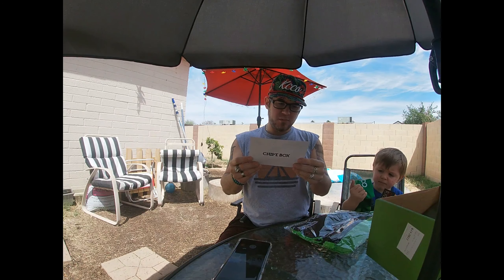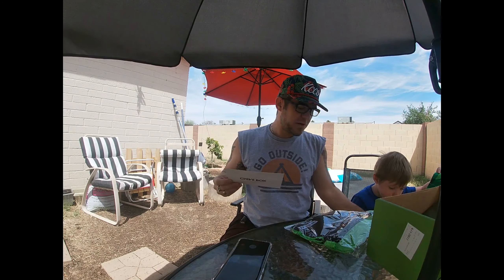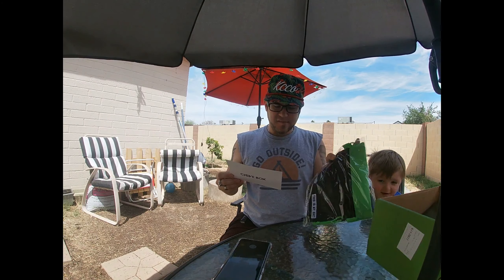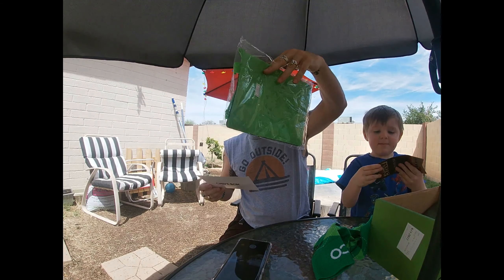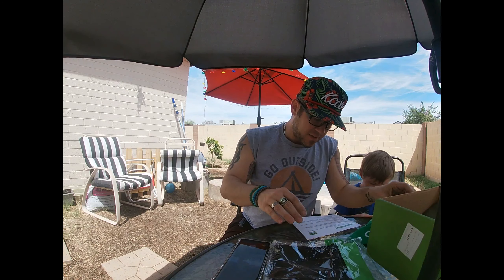So there's a KCCO windbreaker, KCCO argyle socks — that's what my son's ripping open right over here. This is my-ish essential bag. That is pretty cool. And then we should have in here a couple other things.